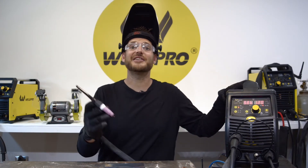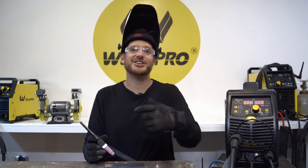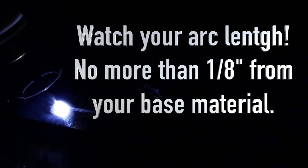The MIG 200 makes lift TIG very easy — we simply touch our tungsten to the plate, lift it slowly, and the arc will establish itself. Once you've started your arc, be cautious not to let your arc length exceed one-eighth of an inch from your base material. The best thing to pay attention to when running a fusion weld is your weld pool size — try to maintain a consistent travel speed and keep an eye on the weld pool.